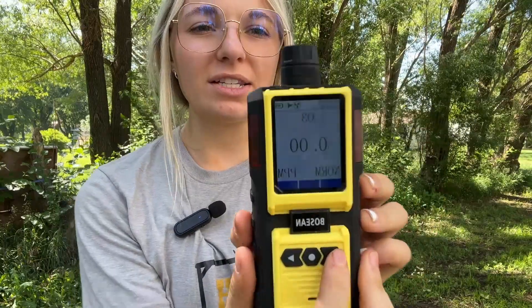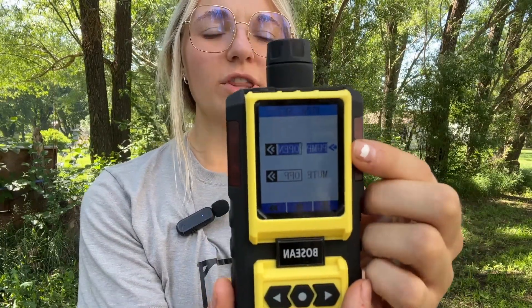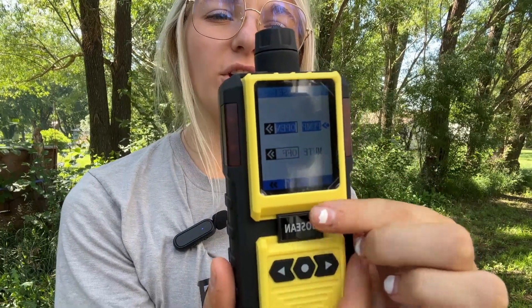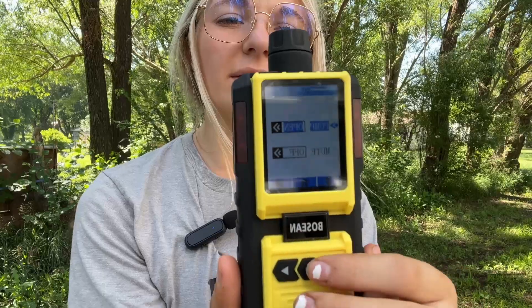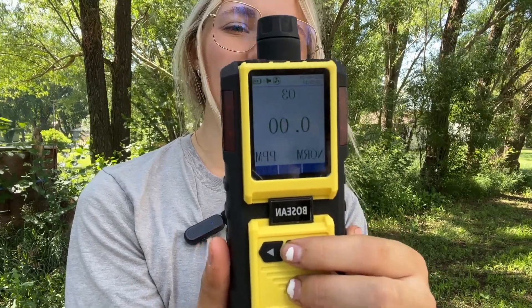Now that the warm-up period is over, we can go through the different menus. To access the function menu, push the function button — here you can turn the pump on as well as the alarms. You can choose yes or no using the arrow buttons and press the main button to get back to the home screen.